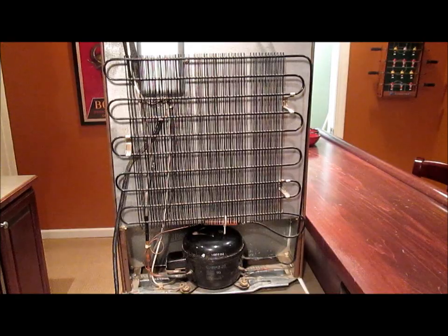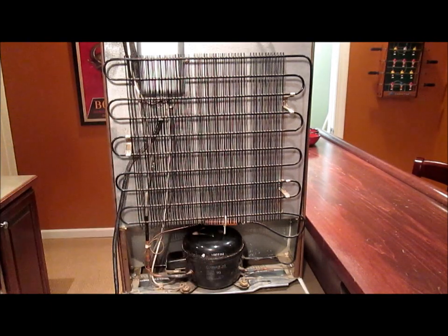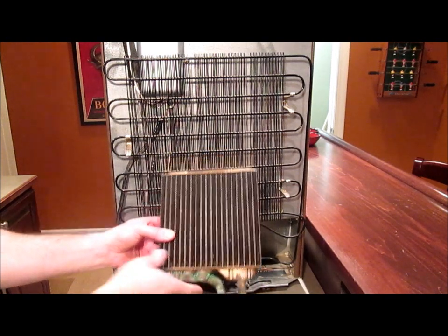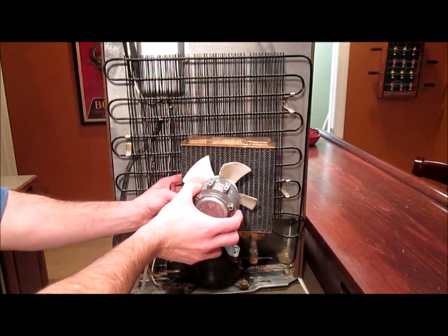If you look at the back of most new refrigerators, you won't see this cooling grid anymore. Instead, you'll see a smaller set of cooling fins like this, and they also have a little fan under there like this to blow the air across them.